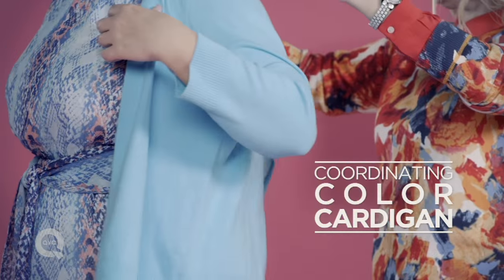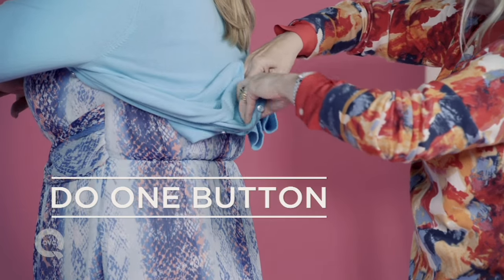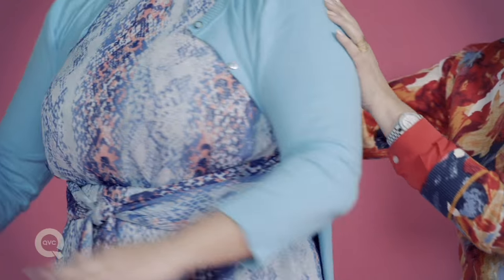Take your favourite cardigan in a coordinating colour — cute, right? Except that it's ruining the line of the dress; you can't see her waistline. So here's my favourite stylish secret: do one button underneath, smooth the back to make it a little shrug, turn it to the front, and now it's perfectly aligning with the shape of the dress.